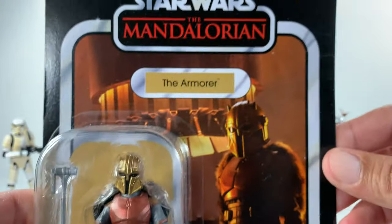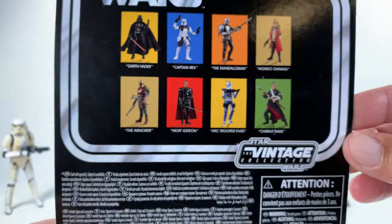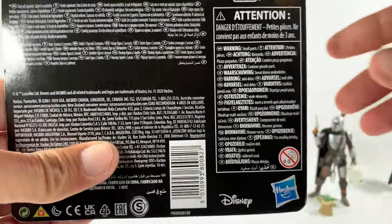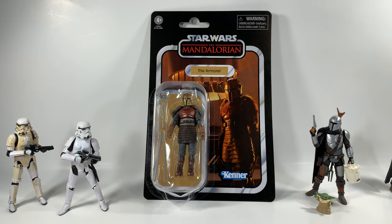She is VC 179, and you can see the wave she comes in — all of these are so hard to find, it's not even funny. I definitely appreciate it, Figure Scout. Definitely give him a follow over on Twitter. Without further ado, let's open up The Armorer and take a closer look.